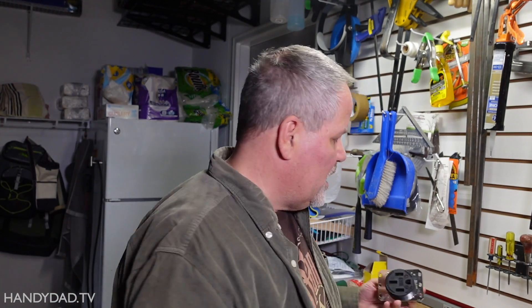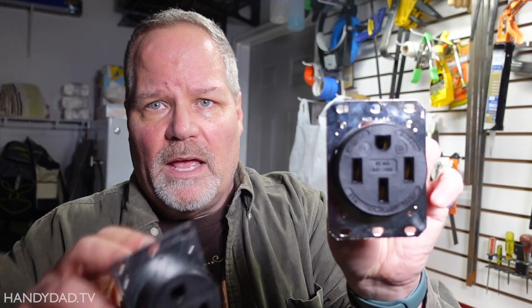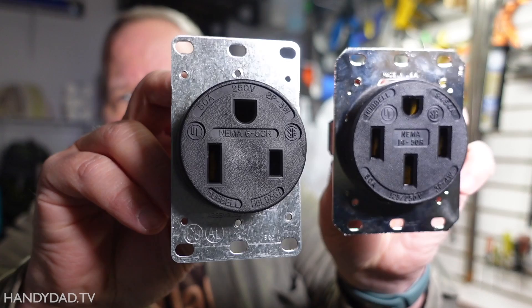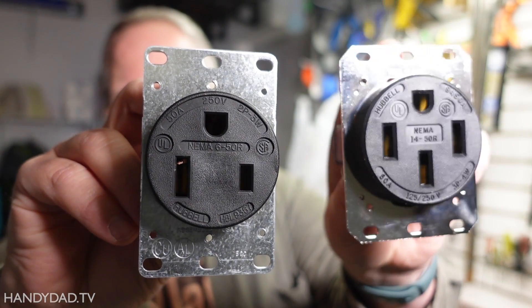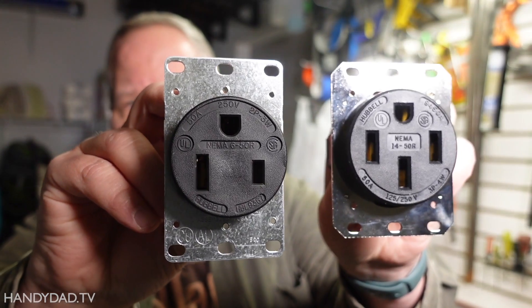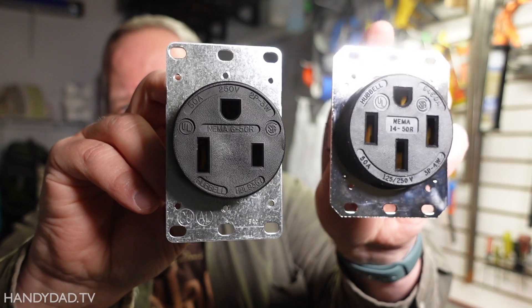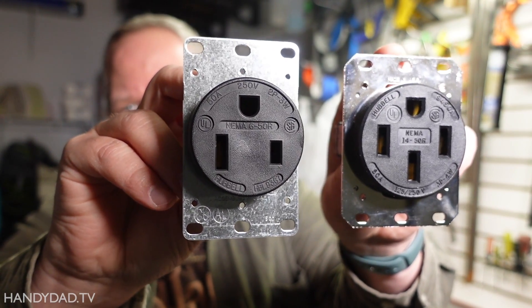To do that, there are two main ones. One is called a NEMA 14-50 and this one is called a NEMA 6-50. You can see the difference between the two here. The big difference is that the 14-50 has technically four prongs — the top one is the ground — whereas the 6-50 only has two prongs plus ground.